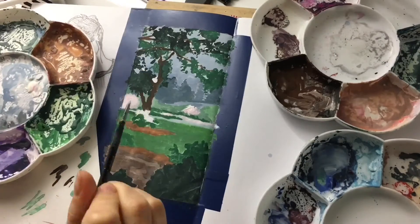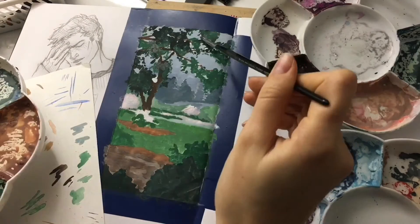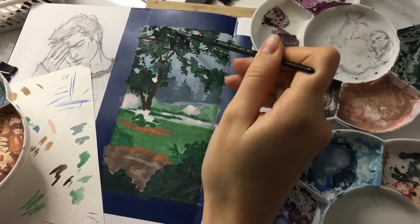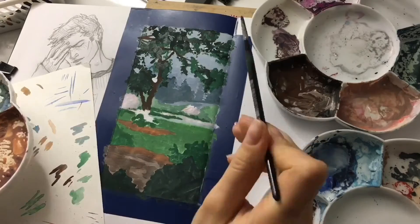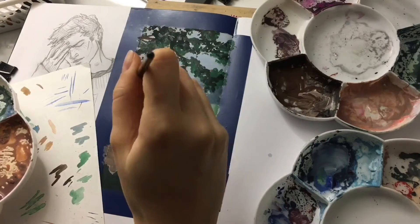The thing that speeds up your work is working in different parts of the art so you're not wasting time waiting for paint to dry and you're constantly painting. As for me, gouache actually has the best drying time anyway.